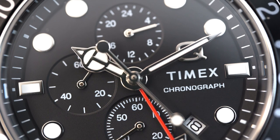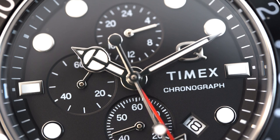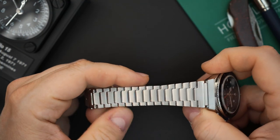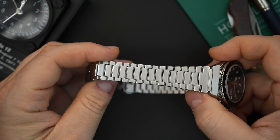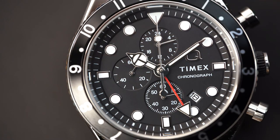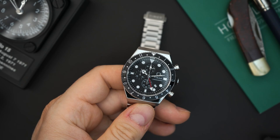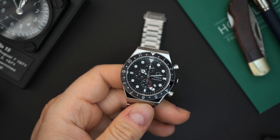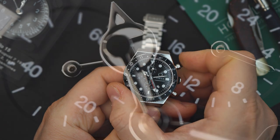I did a news video when this came out and I was very excited about it because I really loved the bracelet. When I got it, I was excited about the bracelet and then a little bit disappointed — we'll get to reasons why in just a few minutes. The functionality on here actually surprised me and also slightly disappointed me. I will tell you this is a GMT that actually has a jumping hour hand.